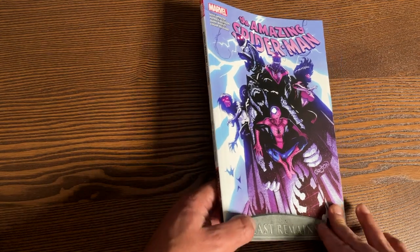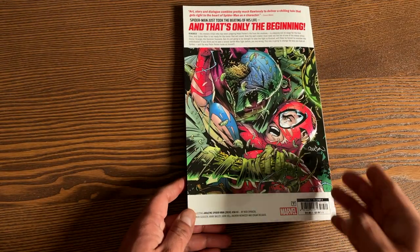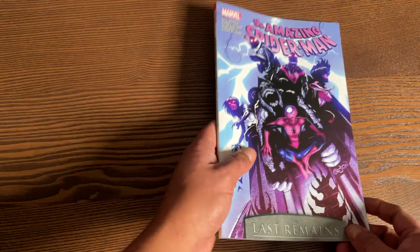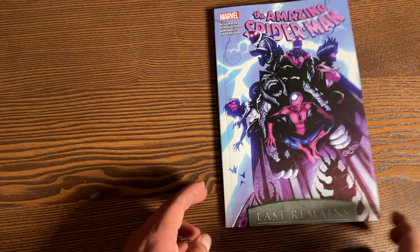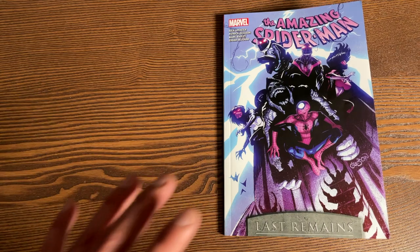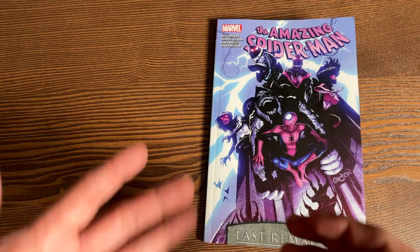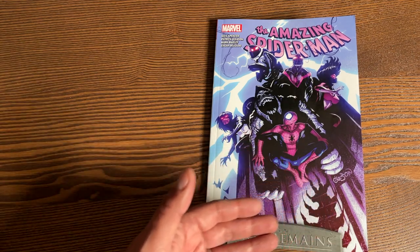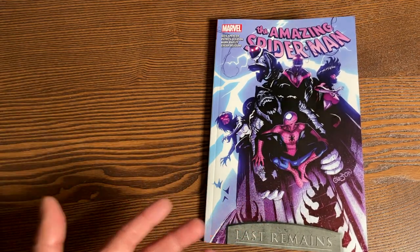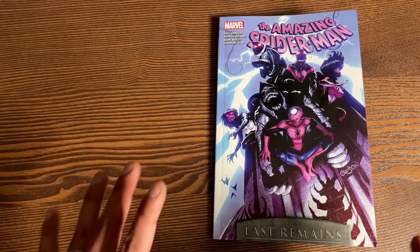The Amazing Spider-Man: Last Remains. This is volume 11 of the Nick Spencer run that kicked off in 2018, and this is a big deal. This retails for $17.99 and collects issues 50 through 55 of Amazing Spider-Man. Before going into this, I do want to say I'm going to talk about some spoilers. If you don't like spoilers at all, I always put timestamps in the description, so feel free to skip ahead to the epic collections.